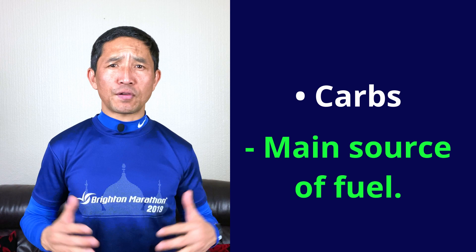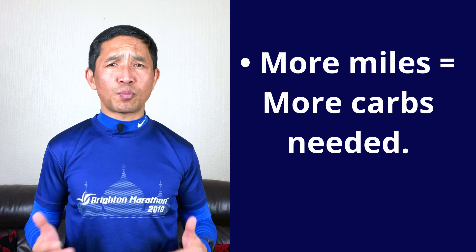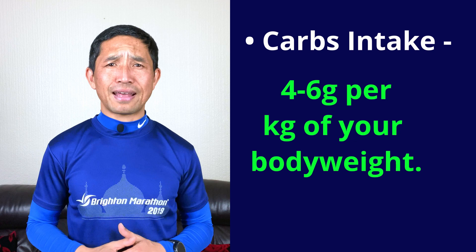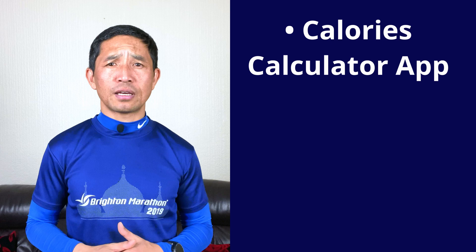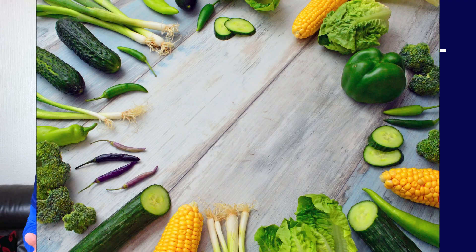Let's talk about carbohydrate intake first. Carbs are your main source of fuel for running — they will be broken down into glucose and stored in your muscle in the form of glycogen. These stores are limited though, and you need to top them up both before and after running. The more miles you put in, the higher your carb needs are. It is recommended that you take 4 to 6 grams of carb for every kilogram of your body weight as a good guideline to start with. You can use calorie calculator apps like MyFitnessPal to track your daily intake. Unprocessed carbohydrates come from foods like oats, wholemeal bread, rice, potatoes, vegetables and fruits.